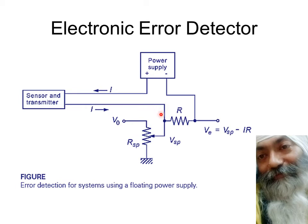This current I, in the range 4 to 20 mA from the sensor or transmitter, passes from one point to the next across a resistor, causing a potential drop. The direction of current creates a positive end and a negative end. The voltage available at Ve is: this point is at zero potential, and the voltage here is Vsp — the set point. From Vsp, the drop I×R is subtracted, giving Ve = Vsp − IR, which is the subtraction of the measured value from the set point — this becomes the error.